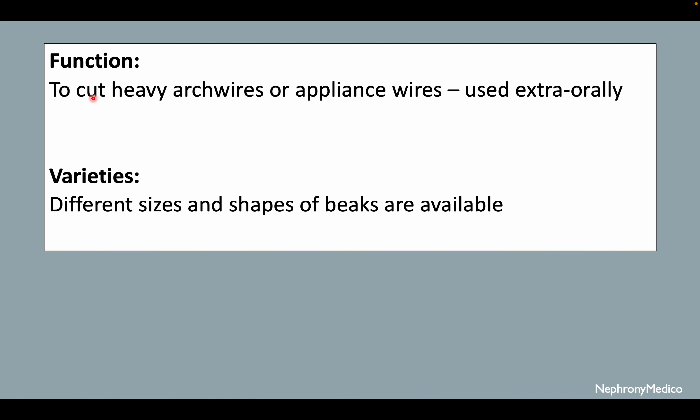The function is to cut heavy arch wires or appliance wires which are used extra orally. Different sizes and shapes of the beaks are available.